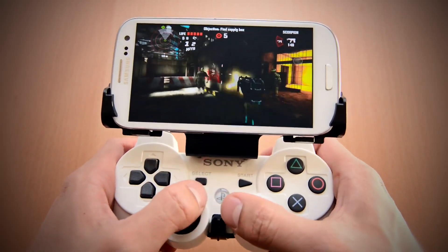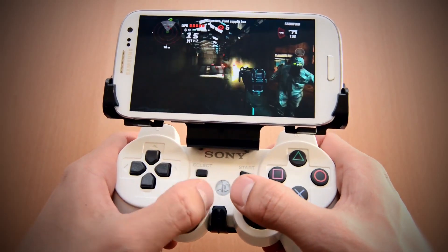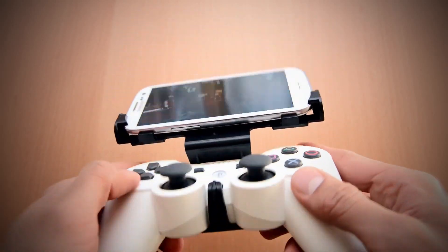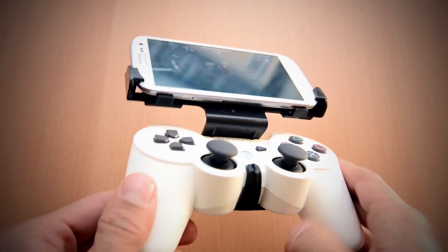You don't have to worry about using a stand or using on-screen touch controls. The phone is so light and mounted so close to the controller's center of mass that you won't even notice it's there. It really makes for the ultimate mobile gaming platform.